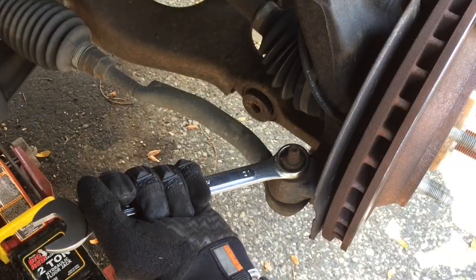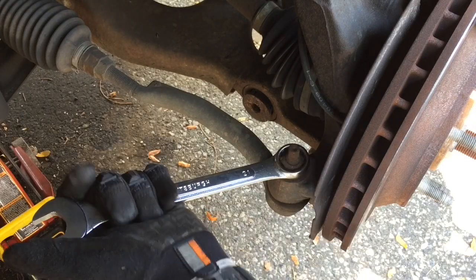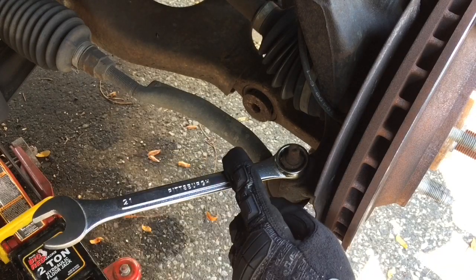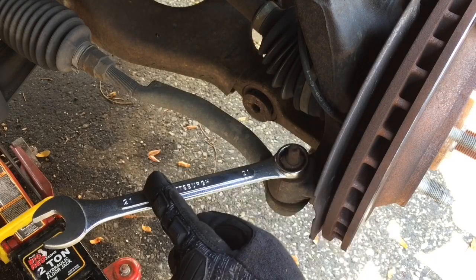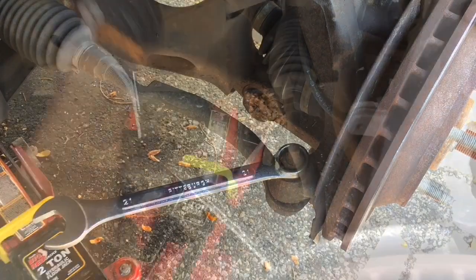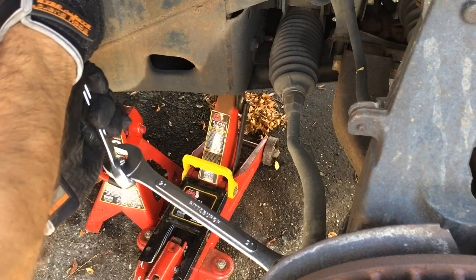Now that is very tight on there. If you don't have a breaker bar or an impact wrench, it's very easy to make your own breaker bar by connecting two wrenches together. If you need to know how to do that, I did a video on that — you can check it out via the link above. I'm going to go ahead and connect the 22-millimeter to this one, turn this into a breaker bar, and we'll get that off with no problem. Connect those two, give it a good pull — there we go.